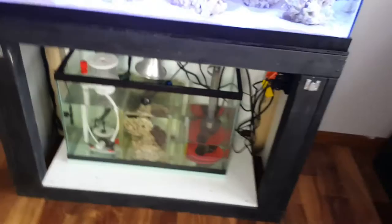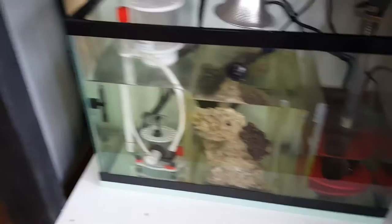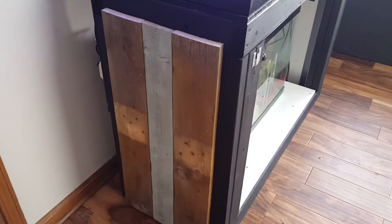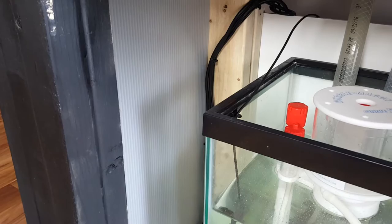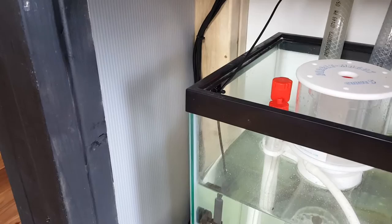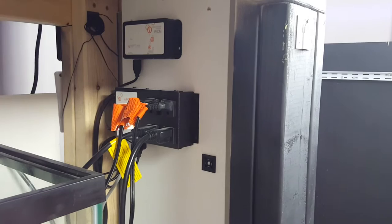Down below here, nothing super fancy — this is just a plywood base painted with mildew resistant paint. On the outside there's pallet wood, and on the inside I took some sheets of coroplast just to keep the moisture away from that wood and also to try to control the temperature inside the cabinet a little bit better. I did that on both sides. Then we've got some prefab wood right here — it's like a shelving piece — with my Apex Fusion. Right now I'm just running the four outlet bar and the WXM to control my Radions and my Vortec.